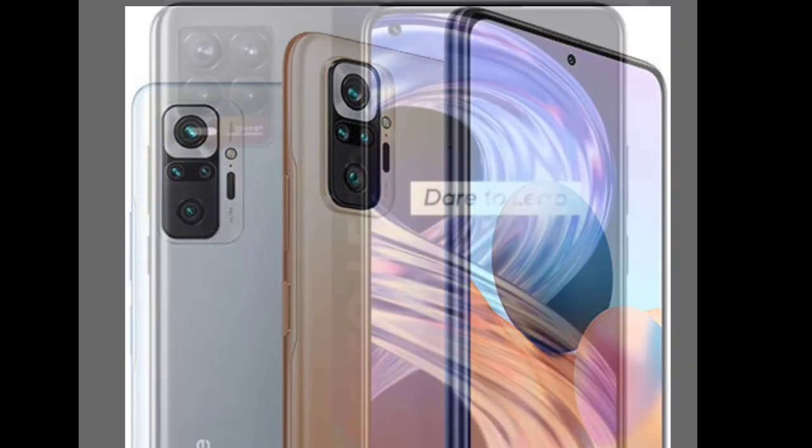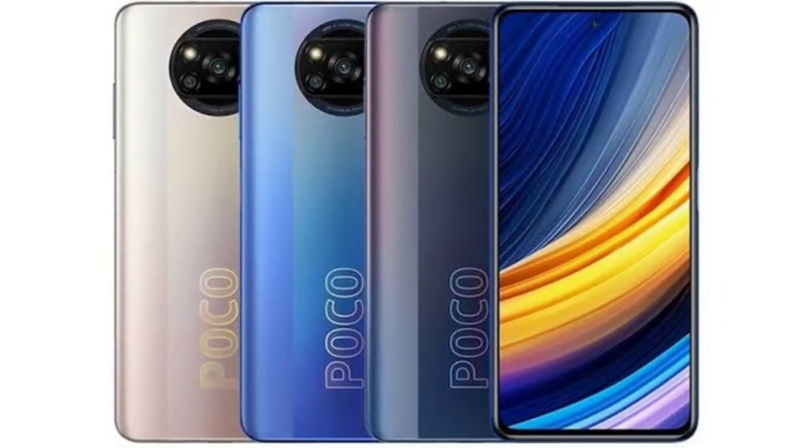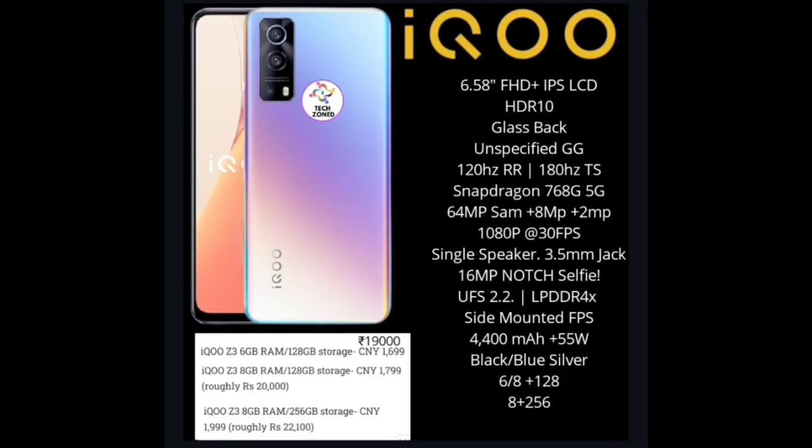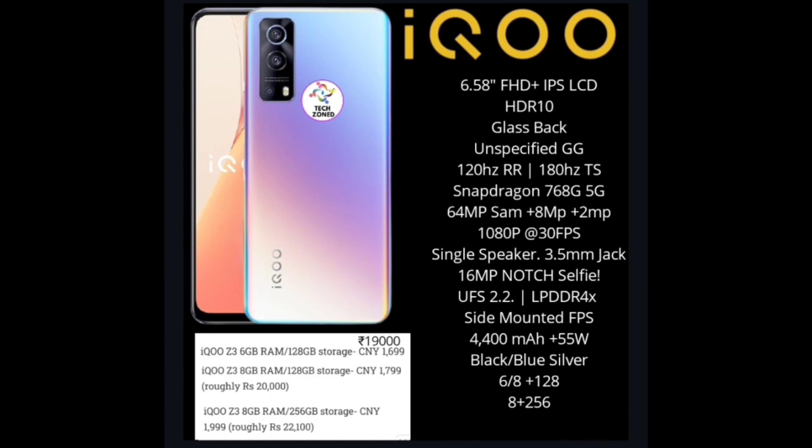The top competitors of the iQOO Z3 would be the Redmi Note 10 Pro Max and the Realme X7 Pro 5G. The only downside of this phone is the FHD+ IPS LCD display — if it had an AMOLED display, there would be no competition thanks to the superb processor. That's all for this video — hope you liked it. Like, share, subscribe, and comment, and we'll be back with the next video soon!